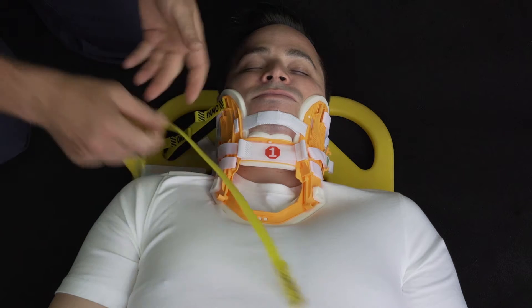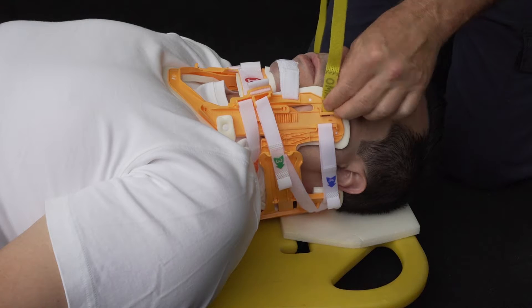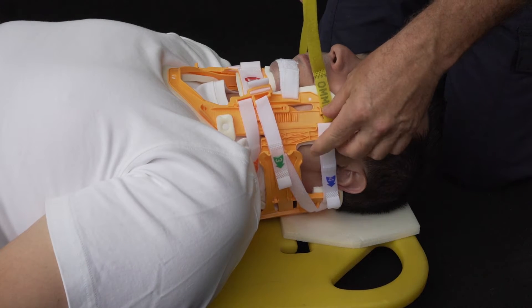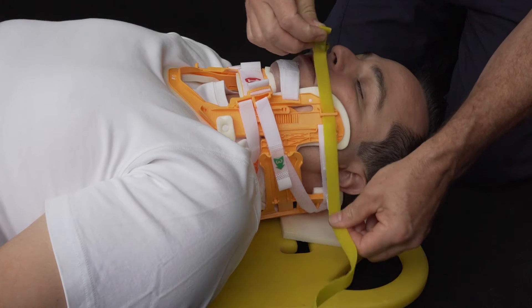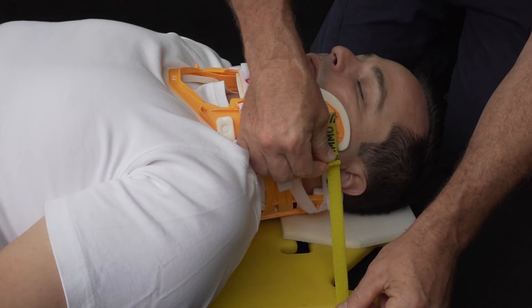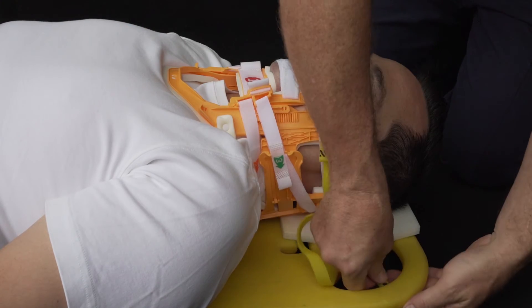Repeat steps on the other side. These straps can be loosened or tightened as needed during patient transport.